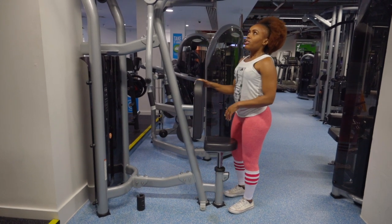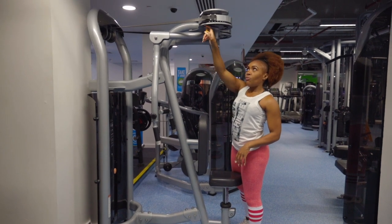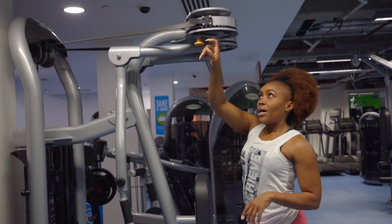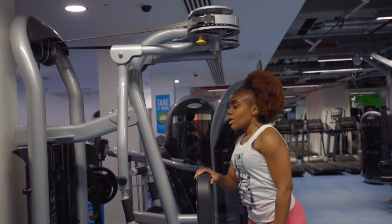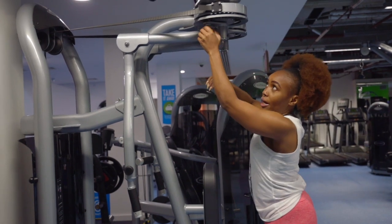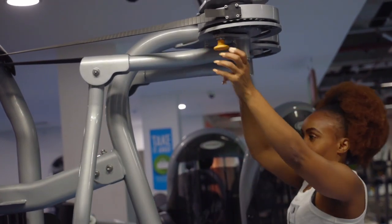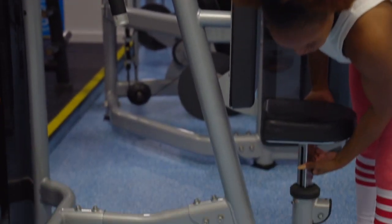At the top of the machine it tells you which position numbers will work your pec flies and which numbers will work your rear delts. For rear delts, I normally put it on number one. Set both sides to number one, and make sure you adjust your seat so the handles are in line with your shoulders.